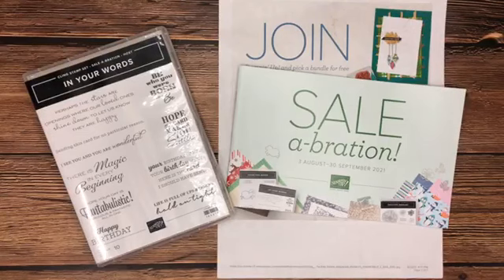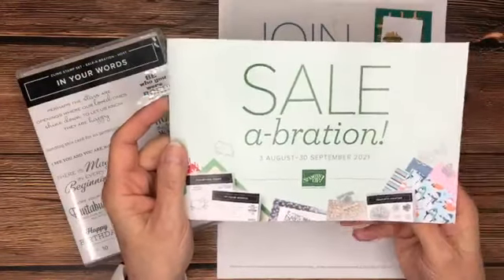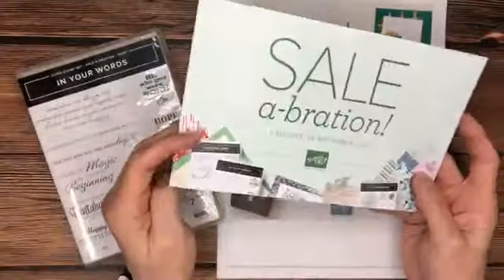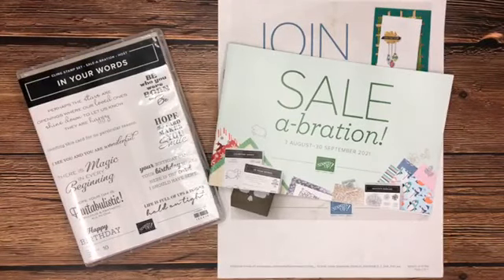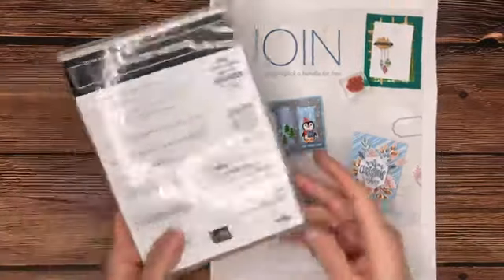Before we get started, let's talk a little bit about Celebration. It is an awesome promotion that Stampin' Up! is offering right now. If you don't have a Celebration brochure, let me know because I can get one for you. This brochure has no prices inside because everything inside is free — the Bead Dazzling paper, the Penguin Playmates designer series paper, the Peaceful Prints deer paper — so many nice free gifts with purchase. If you spend $50 or $100 you get something at every $50 mark.